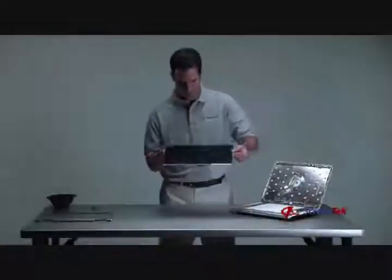Step 10: Screen installation. The notebook screen should now be free from the notebook, and now you can reverse this process to install the new screen.